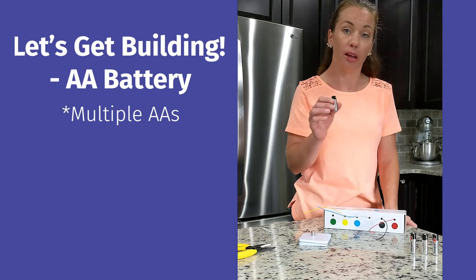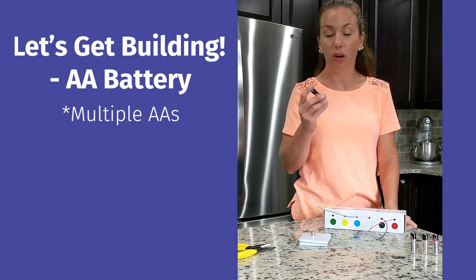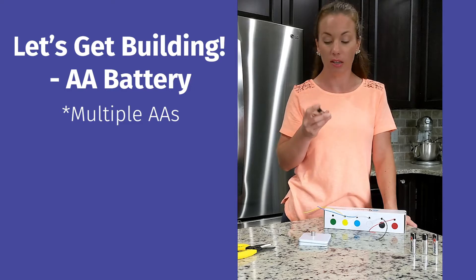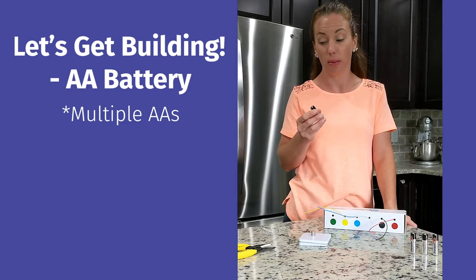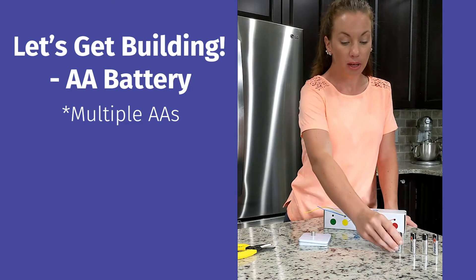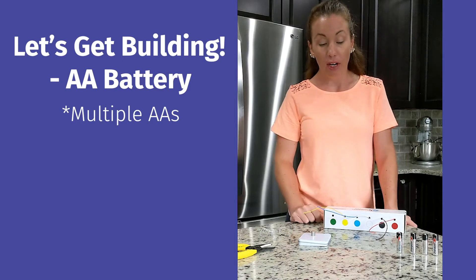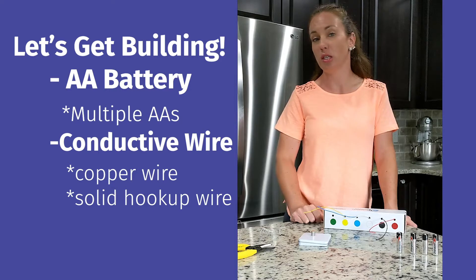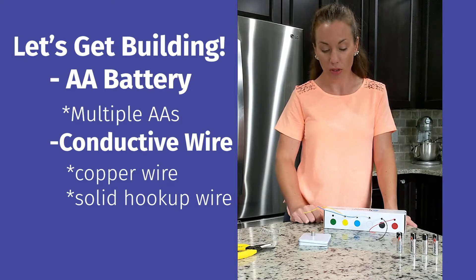For your battery, you can use AA batteries. You'll want a few because you can move through these quite quickly with this activity, or you can use rechargeable AA batteries. For your conductive material, you can use copper wire, which you can usually find in spools at hardware stores.